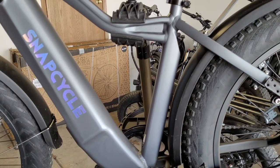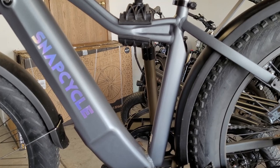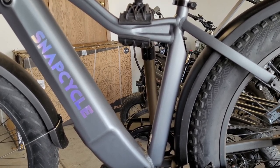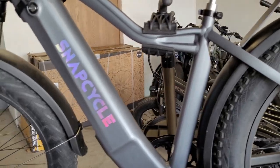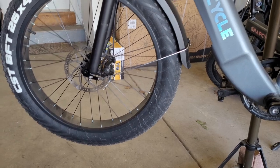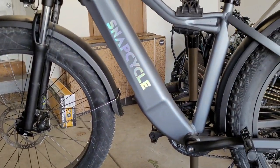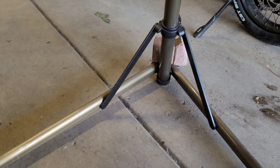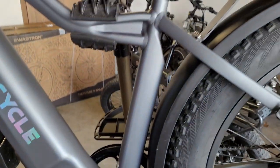Hey, this is Nelson with the eRiders channel. Today we're going to be swapping out the SnapCycle mechanical disc brakes for some hydraulic caliper brakes. I have the SnapCycle R1 — the full size 26-inch fat tire e-bike — on our work stand, raised up a little bit.